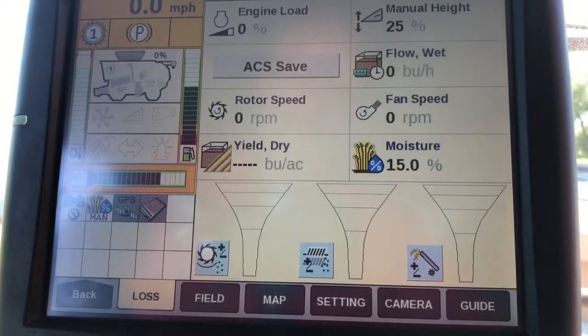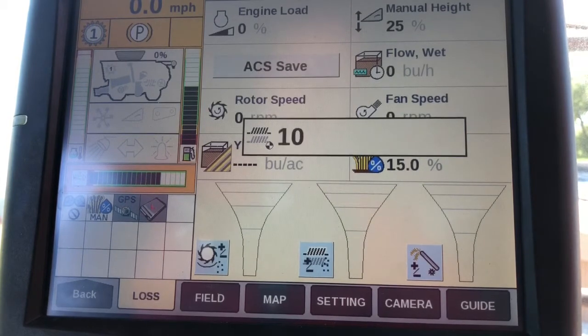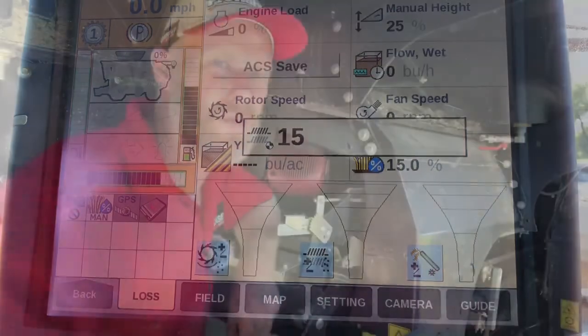Now when I adjust that upper sieve, I should see — if I go back there and double check my setting — that I'm pretty close to what it's showing in the cab for me.